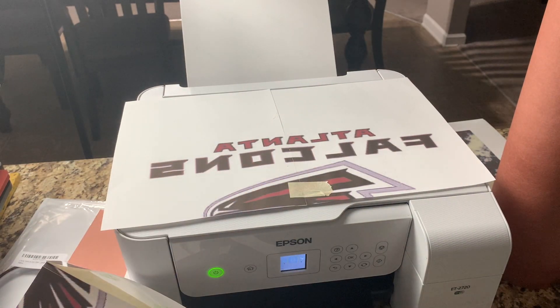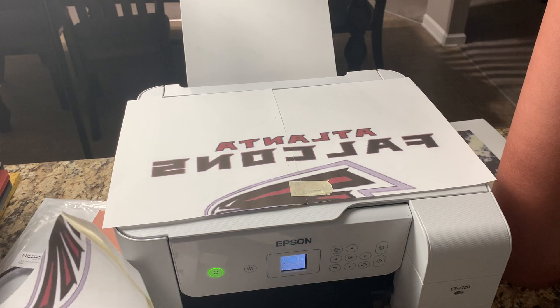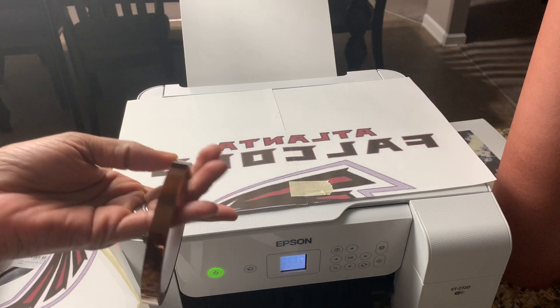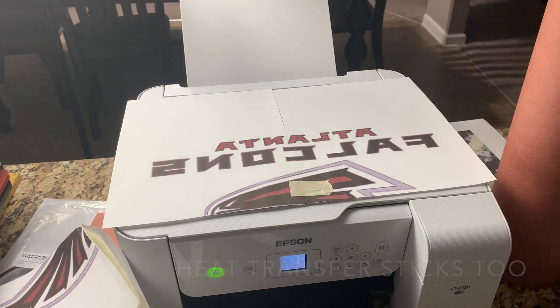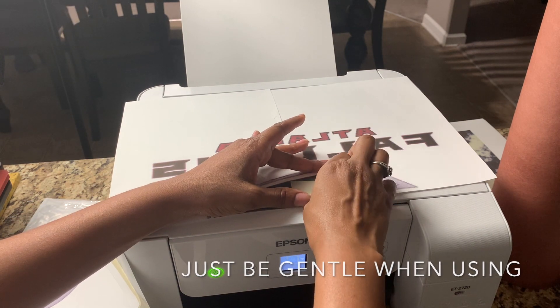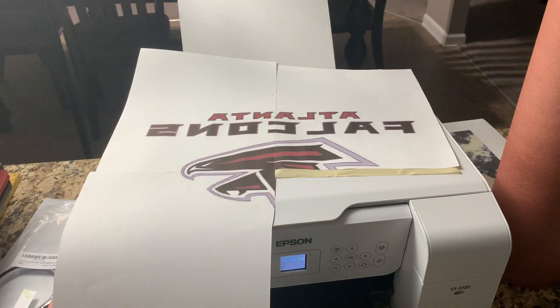Do not use this on the front. Only use heat transfer tape on the front instead. I was trying to avoid using my heat transfer tape, but next time I'll definitely use that for the front, because the wrong tape will pull your image right off. See that? Seamless.